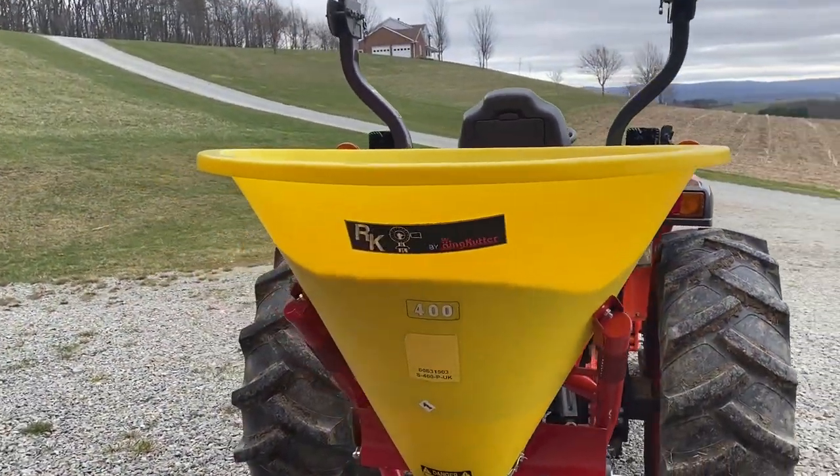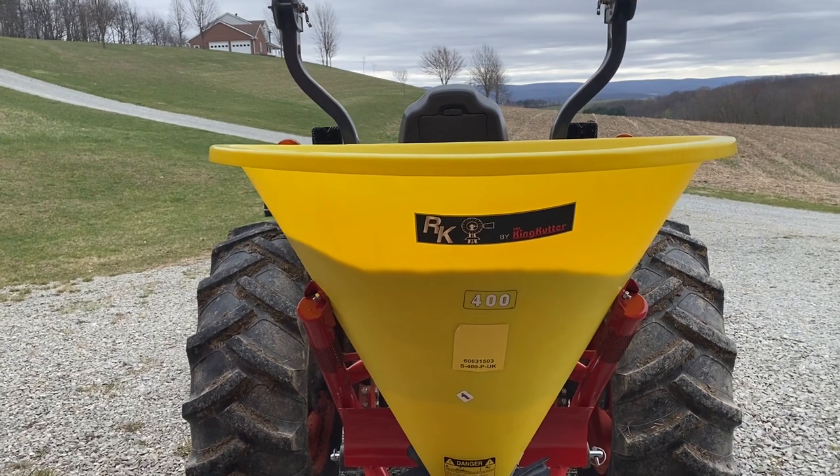Welcome back to the channel everyone. Today we're going to go over a new fertilizer spreader that we purchased. We'll go over how it connects — I've got it hooked on the tractor here. We purchased this spreader from Rural King.